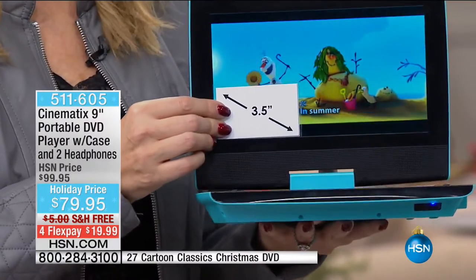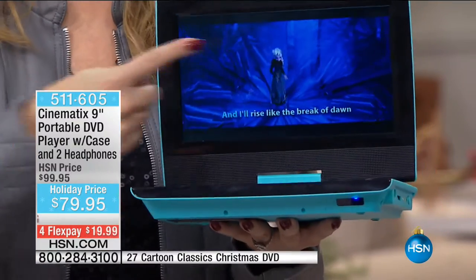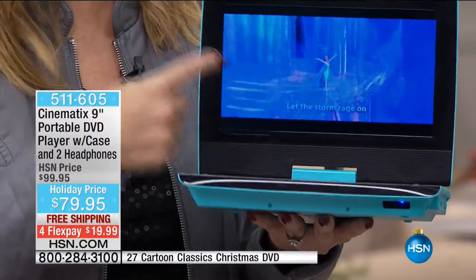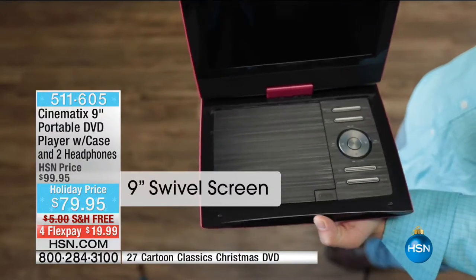I have a little tiny baby. His name is Landon, he's two years old. He will touch every screen and get completely off track with anything I put in front of him — whether it's a cell phone or tablet. With the Cinematics DVD player, you don't have to worry about that.